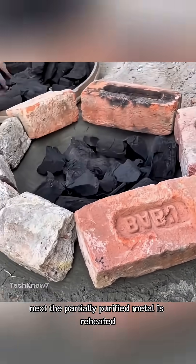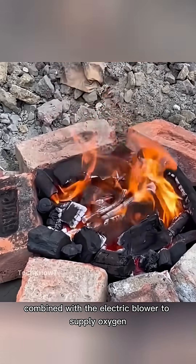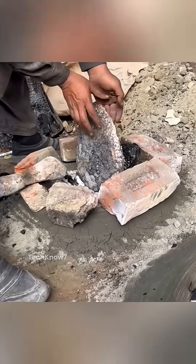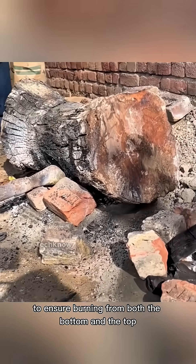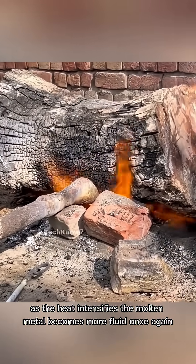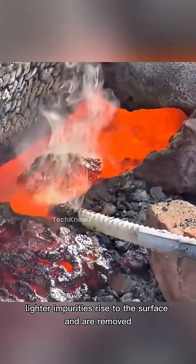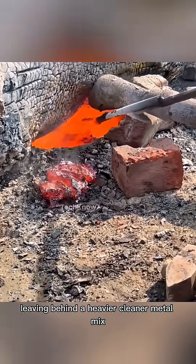Next, the partially purified metal is reheated using a traditional charcoal furnace, combined with an electric blower to supply oxygen. Large logs of firewood are placed on top of the furnace to ensure burning from both the bottom and the top. As the heat intensifies, the molten metal becomes more fluid. Once again, lighter impurities rise to the surface and are removed, leaving behind a heavier, cleaner metal mix.